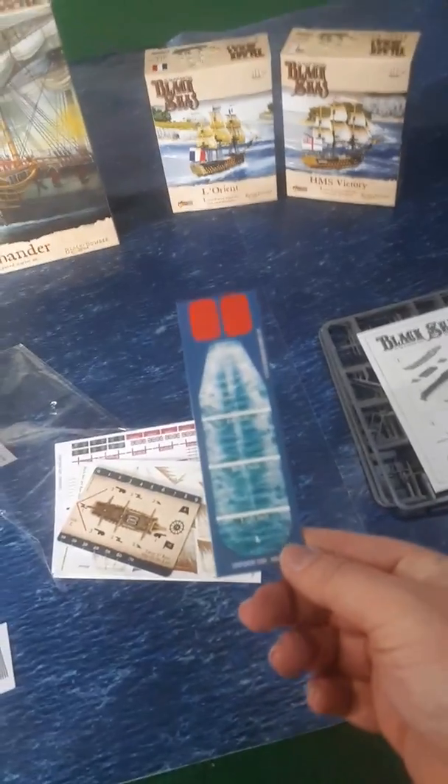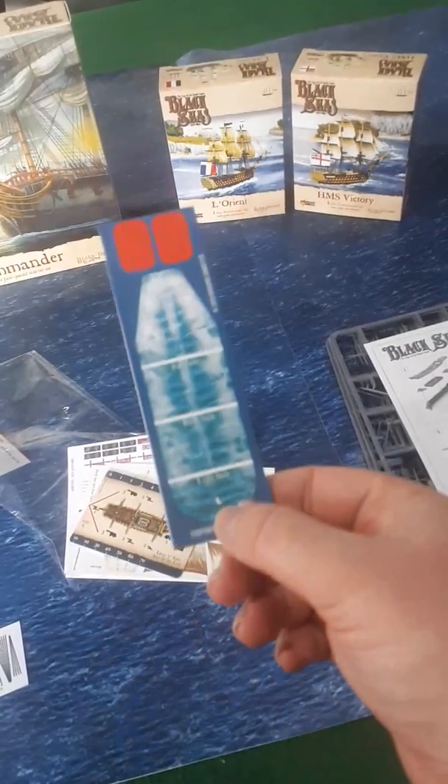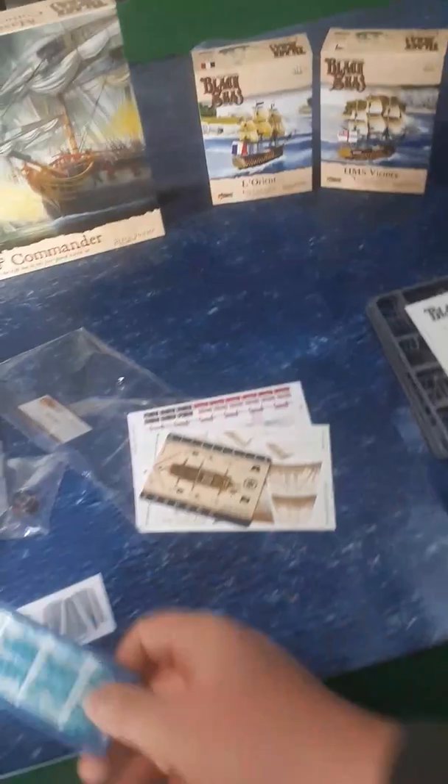We've got our wake markers. That actually looks a bit larger to me than the base one, perhaps. Yeah, it's got an L on it there. So this is the larger size wake marker than you get for the brigs and the frigates.